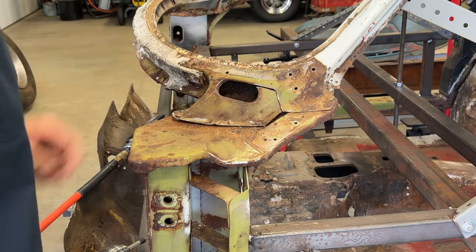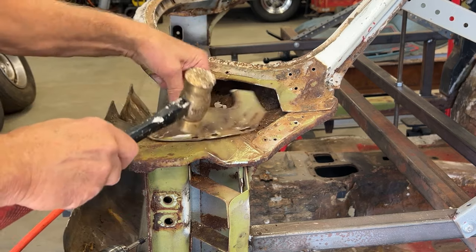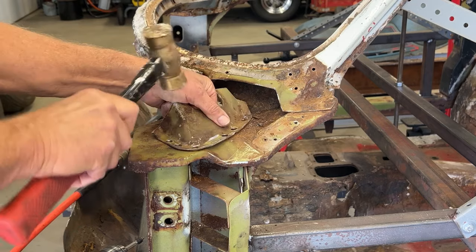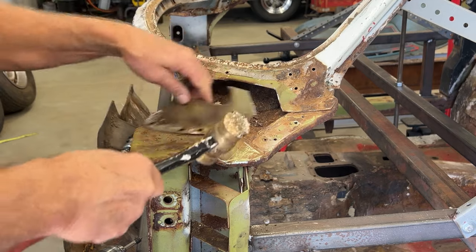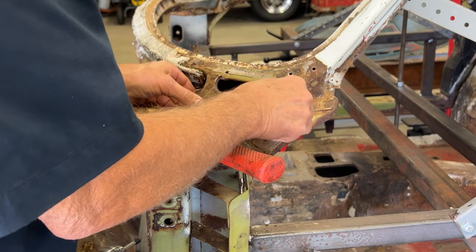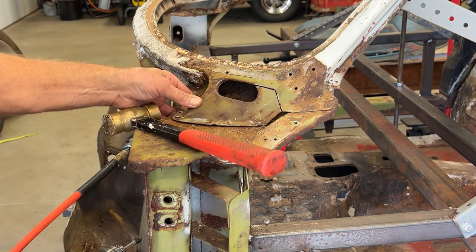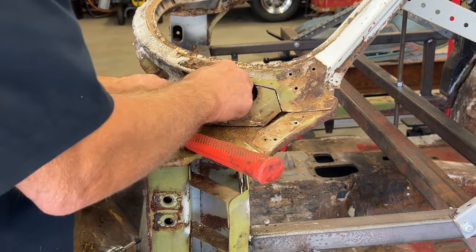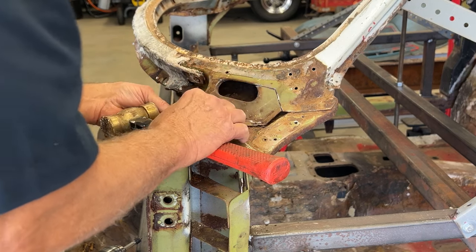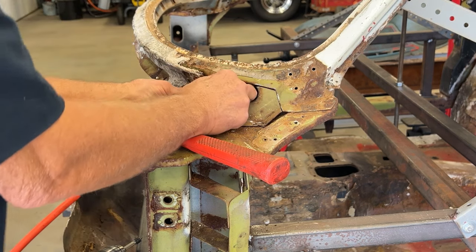I do need to pound it flat a little bit - I'll do that now while it's in there. Get that thing back in place, like that - look at that. This needs to go in like that. Look at that - that's how you do it.